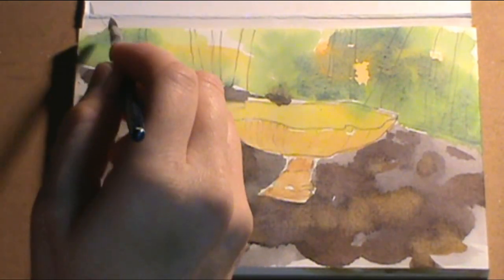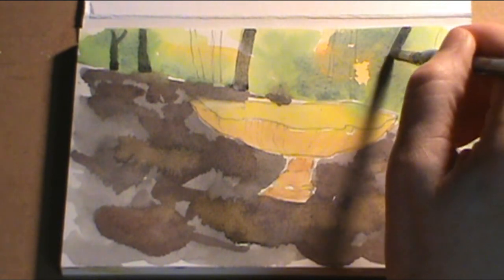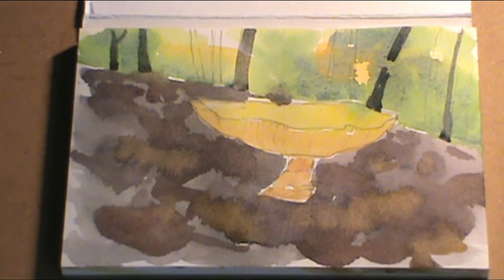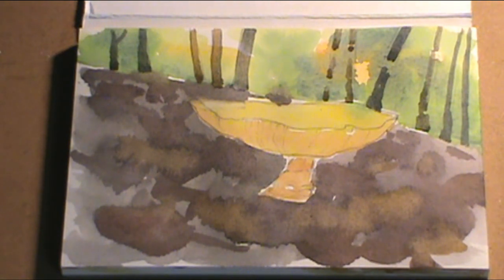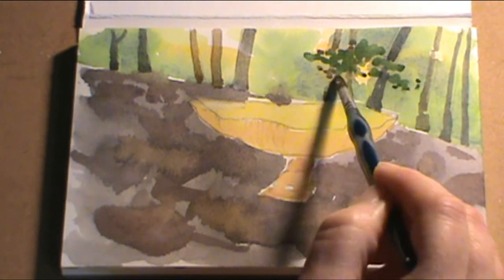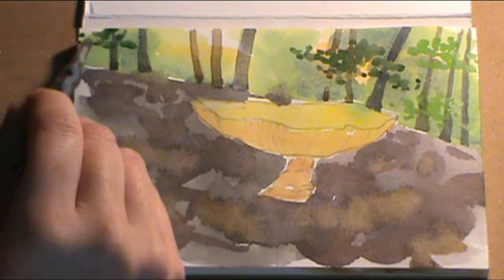Our focal point is the mushroom, but we just want some action in the background and foreground. Now I'm going to add some tree stumps with ultramarine blue and sepia. There are some really dark trees and some lighter trees further in the distance — perhaps with sunlight shining on them — making some thick trunks and thin trunks. I'm going to skip around so we can paint some leaves in between the trunks. Now with sap green I'm painting leaves, not really worried about detail since this is in the far distance.